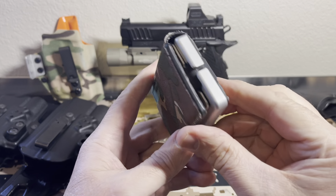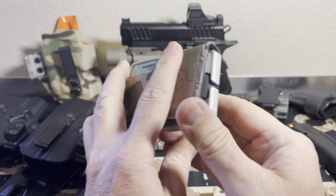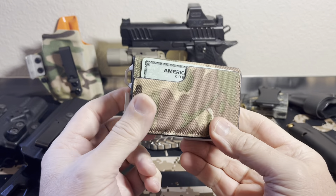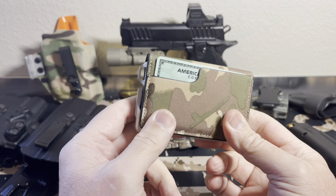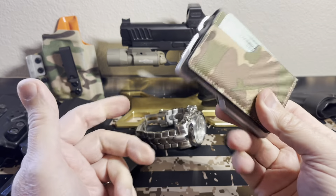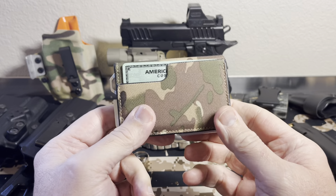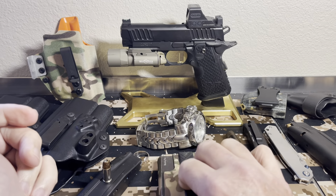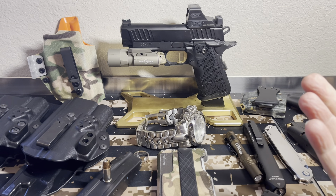I've got this minimalist wallet — nothing special. I've got a video on this particular wallet. It holds like 12 credit cards, your ID, all that good stuff. It's just something off Amazon, wasn't expensive, and I have a detailed video on it. I carry a wallet every day. I carry my phone, which I happen to be using right now — it's the iPhone 12 Max Plus.